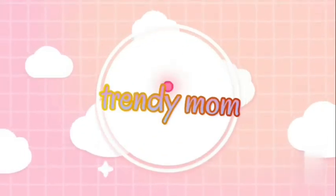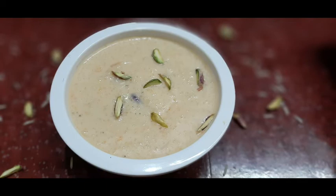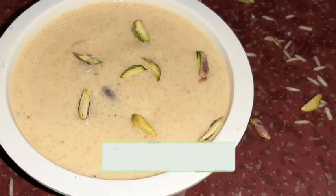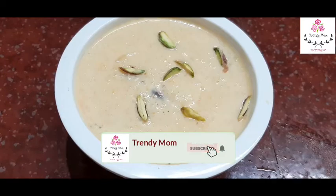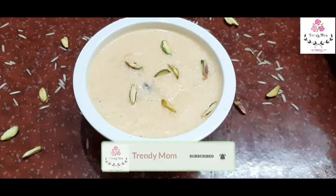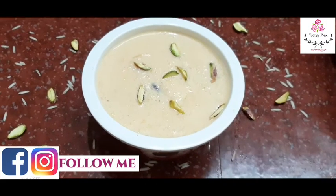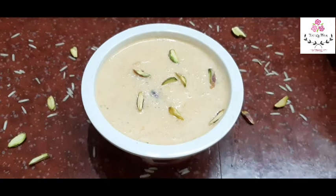Assalamualaikum warahmatullahi wabarakatuh. Welcome back to my channel. My name is Hameedah Arshad and I do cooking and DIYs. If you haven't subscribed, please subscribe and hit the bell button so you get my notifications. Thank you so much to those who have already subscribed. Let's add a yummy dish to this one.